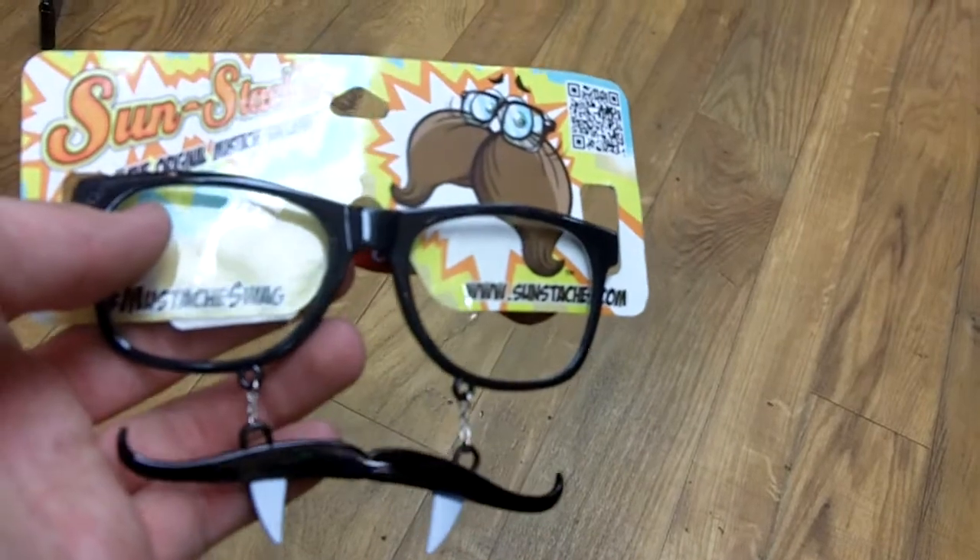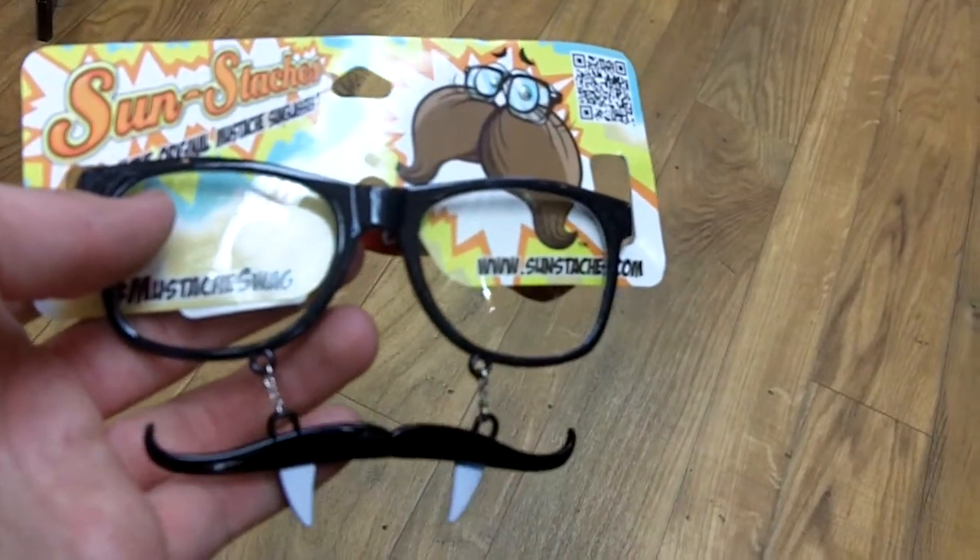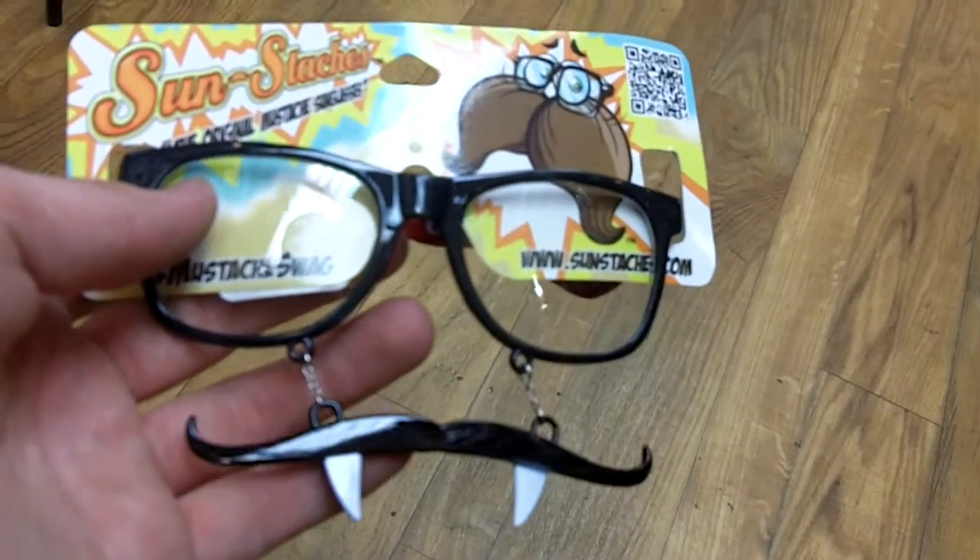But this one actually has vampire fangs on it and it actually has a mischievous mustache, which is pretty cool. So if you're ever in the area and you're interested, you should come check these guys out for $8.99. You won't be disappointed.